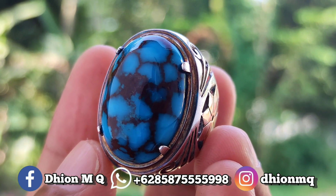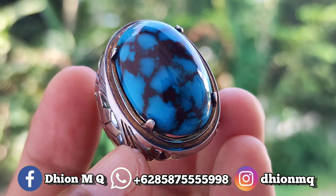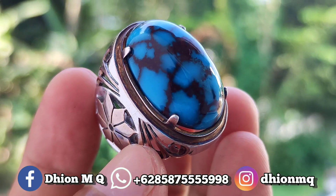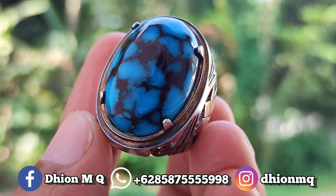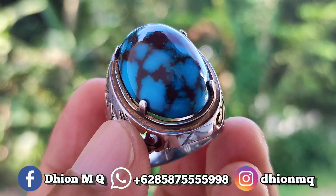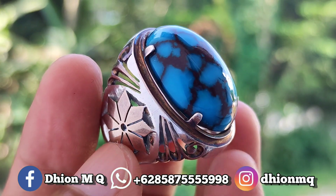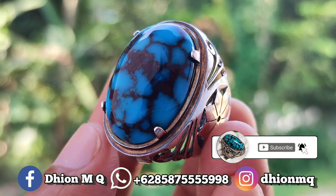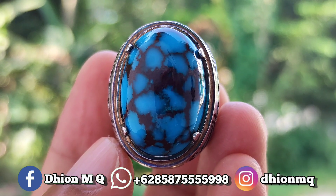Untuk harganya 3.750.000 ya. Bila ada yang berminat, bisa langsung niko-niko santai menghubungi saya lewat WA ya. Kurang lebih seperti itu untuk review batu virus mesir dimensi medium warna royal blue kali ini. Jangan lupa like, subscribe, dan juga komen ya. Oke sekian, assalamualaikum warahmatullahi wabarakatuh.